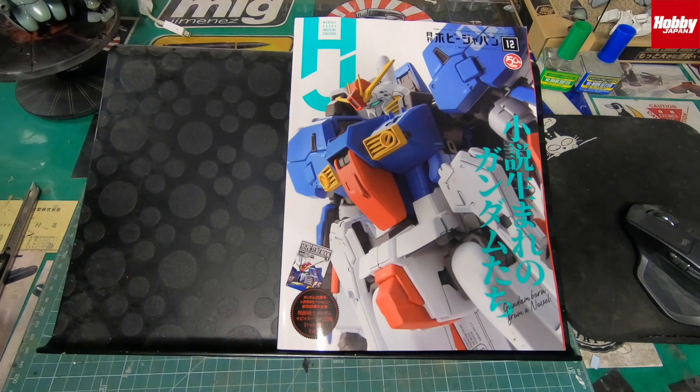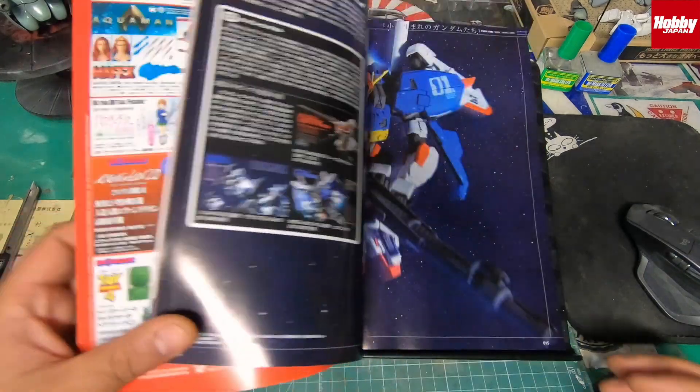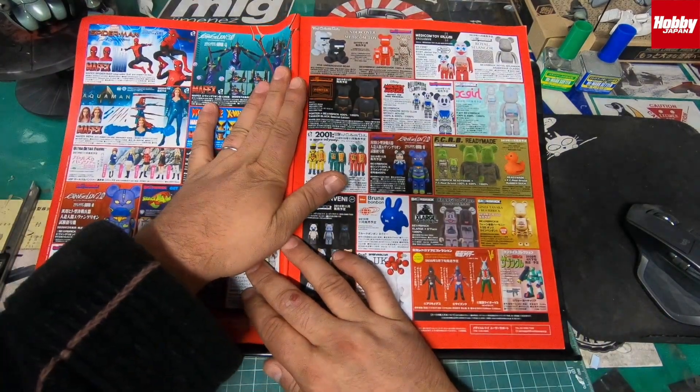Welcome back to another TMD video review of the Hobby Japan magazine December edition 2019. This is actually take two as I had some really bad audio on the last review. Sorry I've been out of the loop for quite a while, but this is a really good edition. Hobby Japan magazine is a monthly edition magazine full of toys, model kits, and all kinds of other stuff. Let's dive into it.